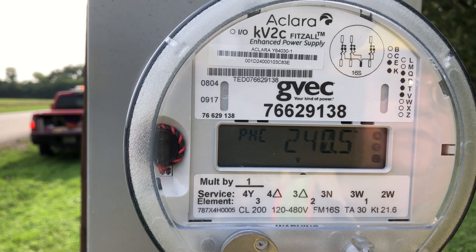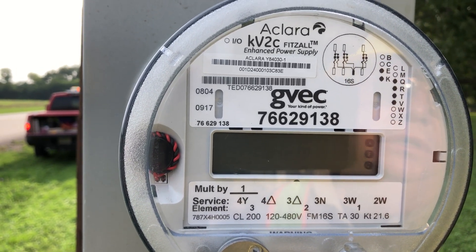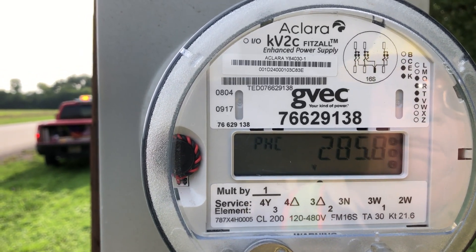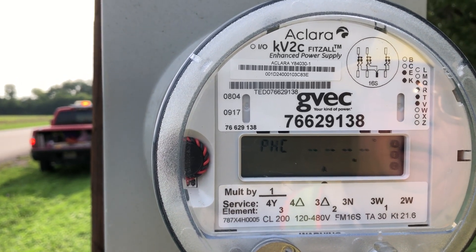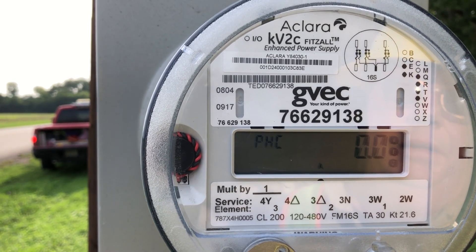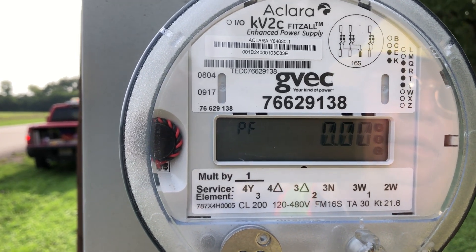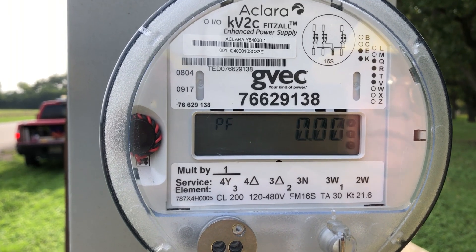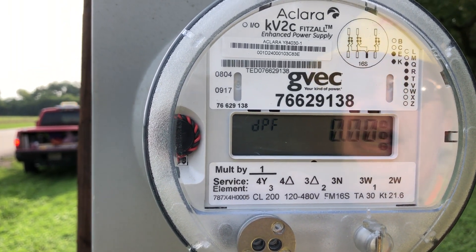C-phase voltage phase angle is 240.5 and the voltage is 285. At the very end we can see power factor, but with no currents we can have no power factor — and that's all we're going to get out of this meter.